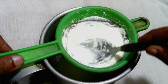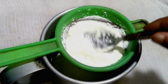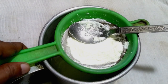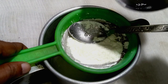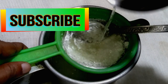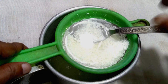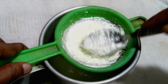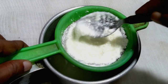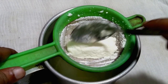Make the curd totally dry. Since we added vinegar, rinse it with some fresh water to remove the vinegar taste, then press it well again and make it completely dry. Now we go to the next step.